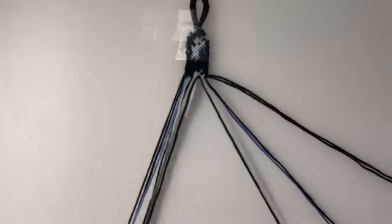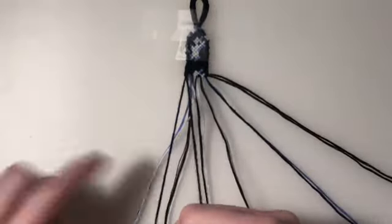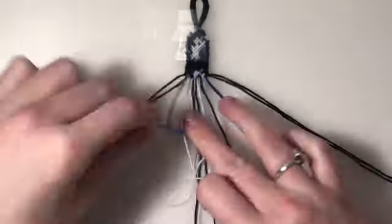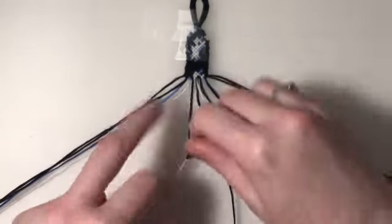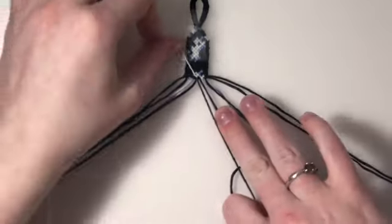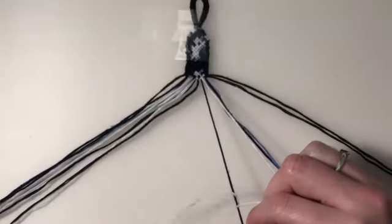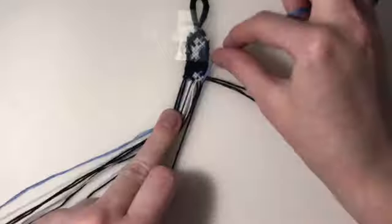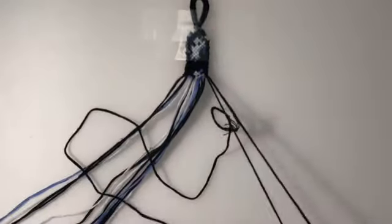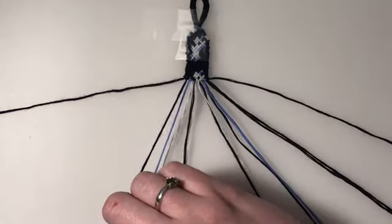For my ninth row, I'm going to bring back in my outer two strings. My first two pairs are forward-backward knots. Third pair is a forward knot. My fourth and fifth pairs are backward knots. And my final two pairs are forward-backward knots. For the tenth row, we're going to leave out our outer two strings. My first two pairs are forward-backward knots, and my remaining four pairs are going to be backward knots.